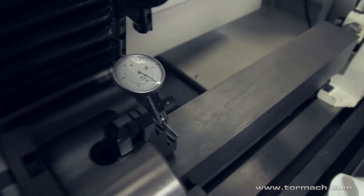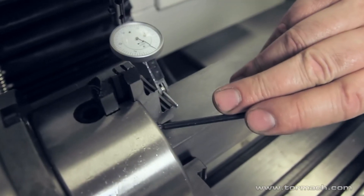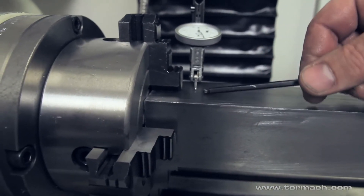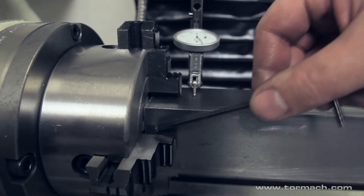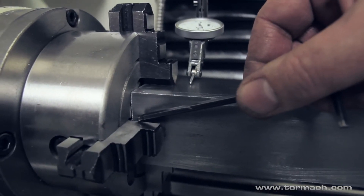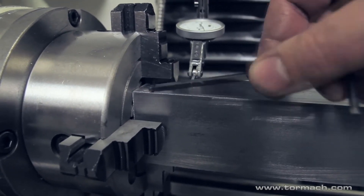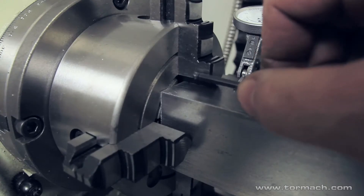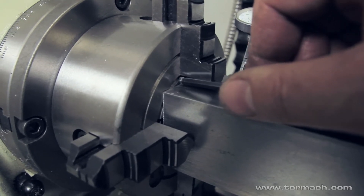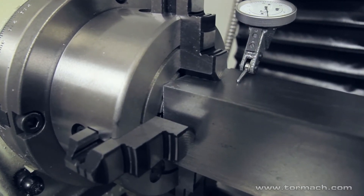If you can see the edge of the jaw relative to the lines in the face of the chuck, you can kind of eyeball it and get pretty close. You can see where the corner of the jaw is and there are lines in the face of the chuck. The part's zero in this direction — now you can see the difference in the jaw to the line. I can just loosen it and move it until the jaw is in roughly the same position as the other one, just to save a little time. This axis I know is true because I just indicated it in, and I eyeball the front and back jaws so they're approximately in the same position before I start indicating.